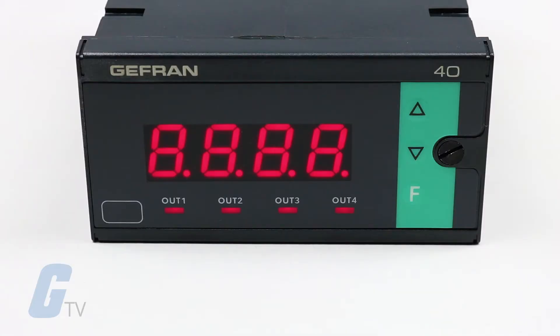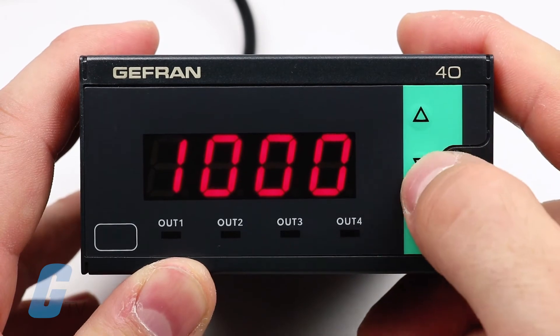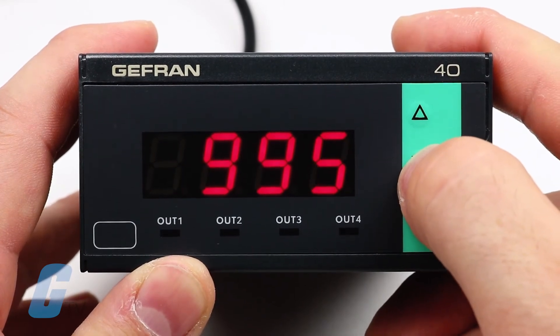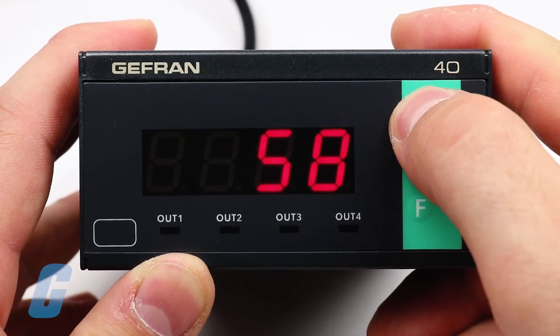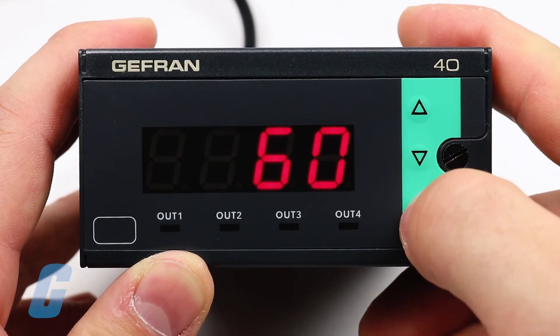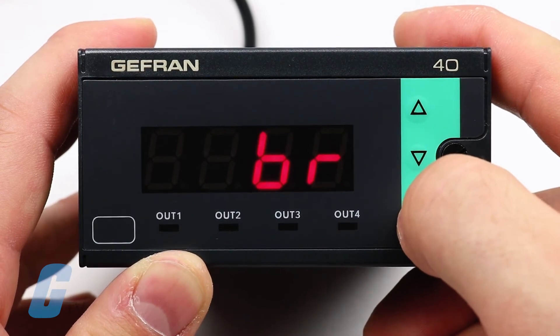Selections are made using the three selection keys on the front of the unit, and correct input contact and programming is made easy because parameters are grouped in function blocks using a simplified data entry menu. The configuration process can be made even simpler by using the PC programming kit software on Windows.